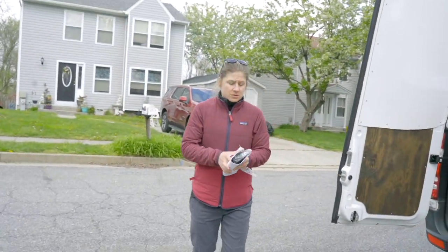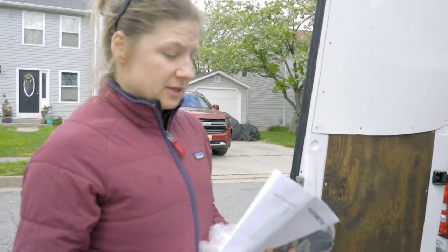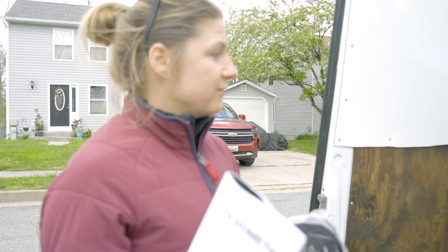Alright, what's the project today? Today's project is the Dometic fridge — bolting it down and hooking it up.